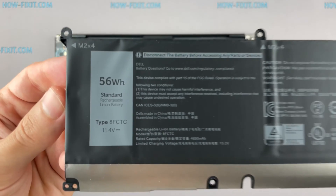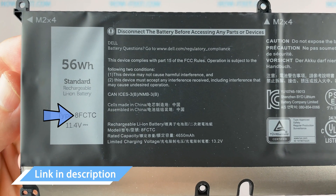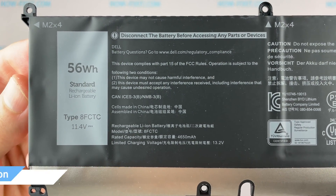You can find the replacement battery for this laptop using the part number shown. In any case, in the description under the video I'll add a link where to buy a new battery for this laptop.